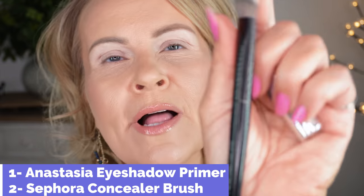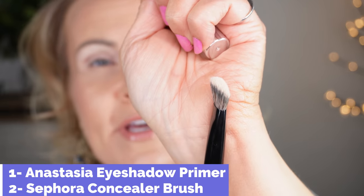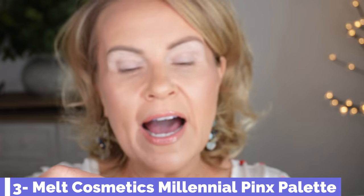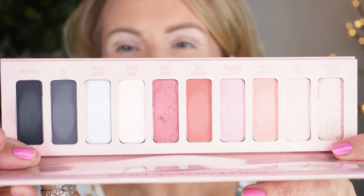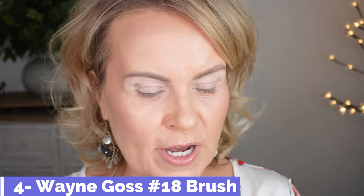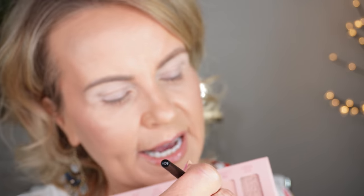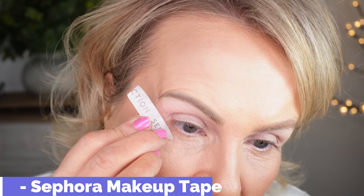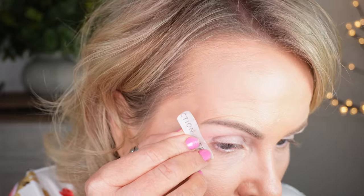I started with Anastasia Beverly Hills eyeshadow primer — I've never found anything better. I applied it with a Sephora concealer brush, similar to the one from BK Beauty. Today I'm using the Melt Cosmetics Millennial Pinks palette. I'm taking my Wayne Goss number 18 brush and going into the lightest color as a transition. Then — I can't believe I forgot the tape — an eighth of an inch from the corner out to the tail of the brow. This gives us that crisp line and guides the faux wing.